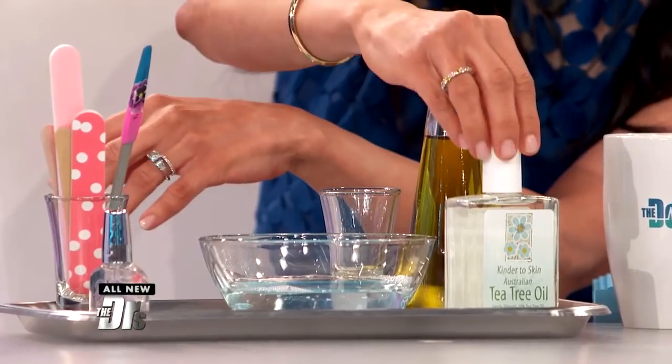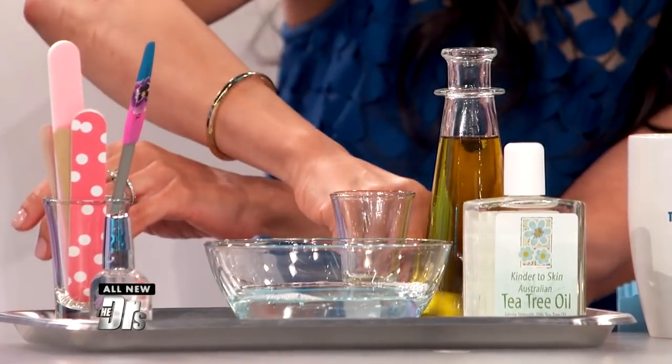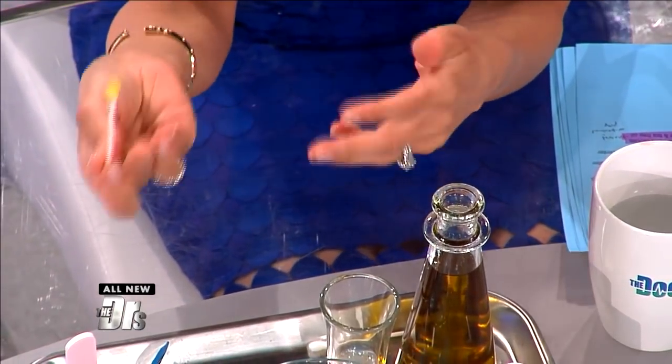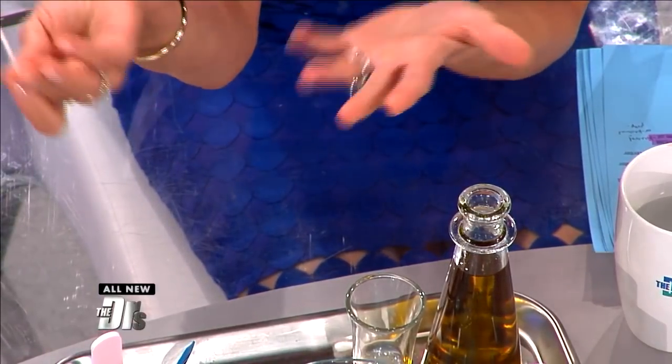We mixed just our own homemade hydrating oil — this is tea tree oil, which has some antibacterial properties, and some olive oil. A quick thing you can do at home is take a little bit of this oil and put it right over your cuticle at night, maybe before you go to bed. Not too much, just a drop or two. That's a great way to hydrate and keep those nails healthy and strong.